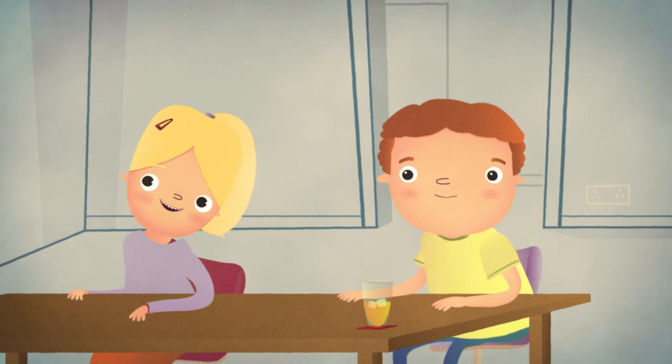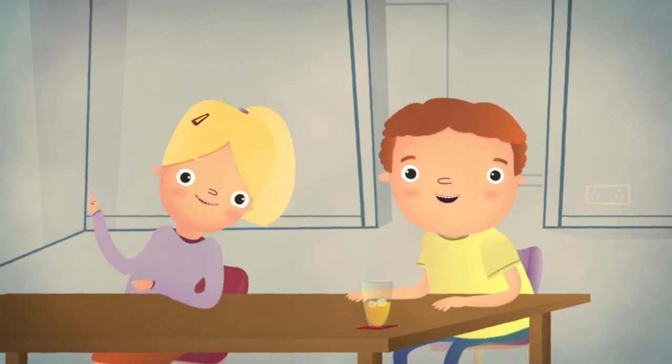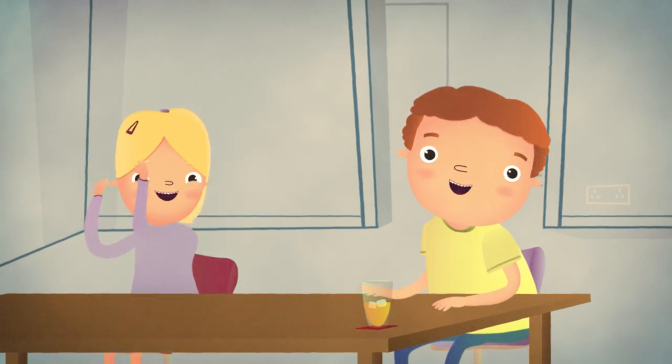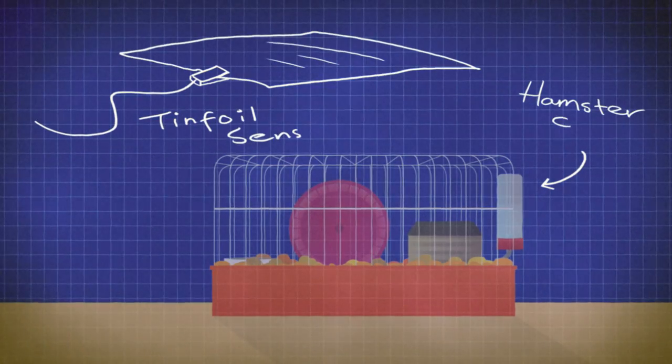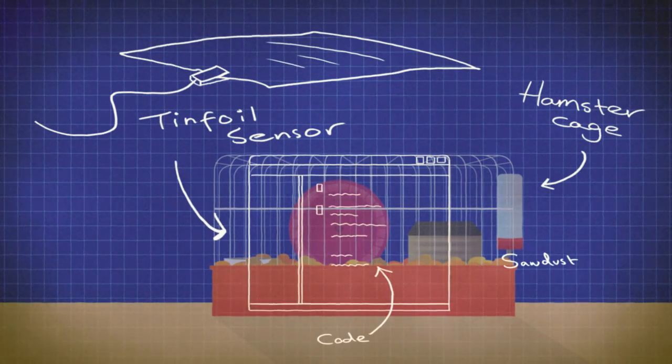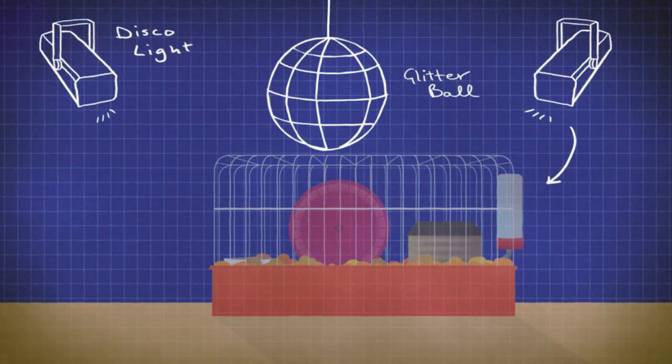Do you have a pet hamster? Yeah — Mr. Sneaky! How about a hamster disco? Make a tinfoil pressure sensor, slip it under Mr. Sneaky's sawdust and write your code. Next, add some disco lights and a glitter ball. When the hamster treads on the foil, it's party time!